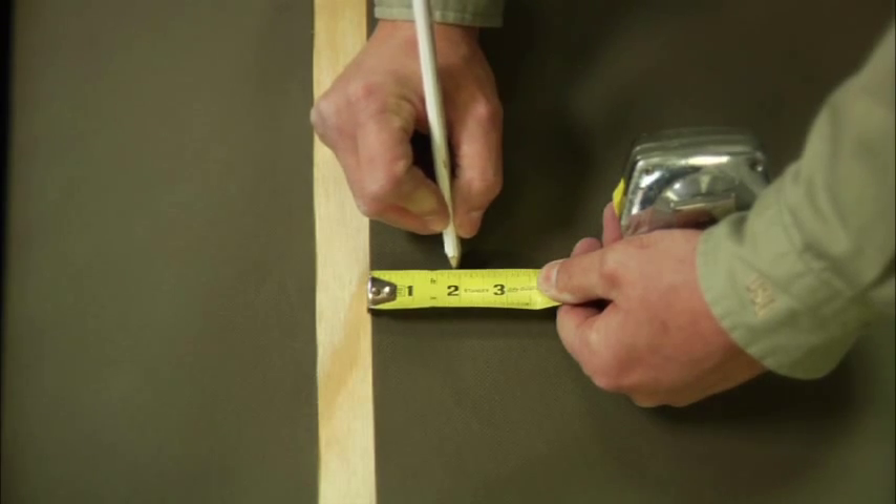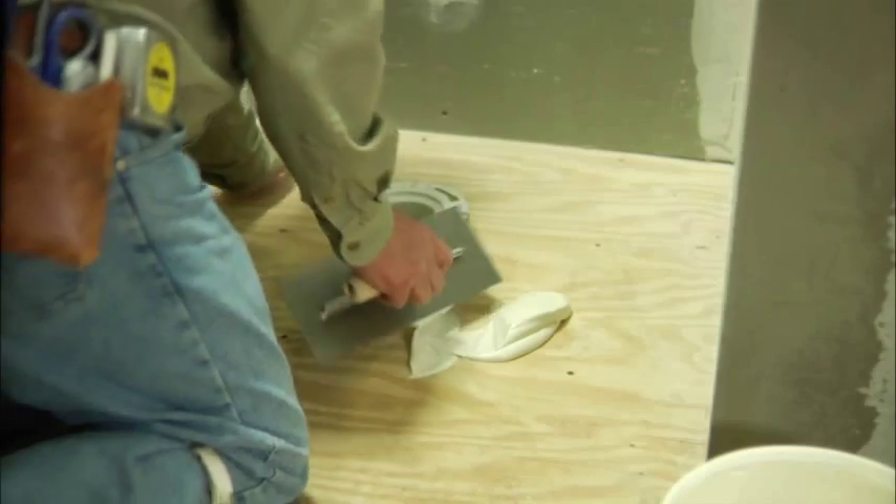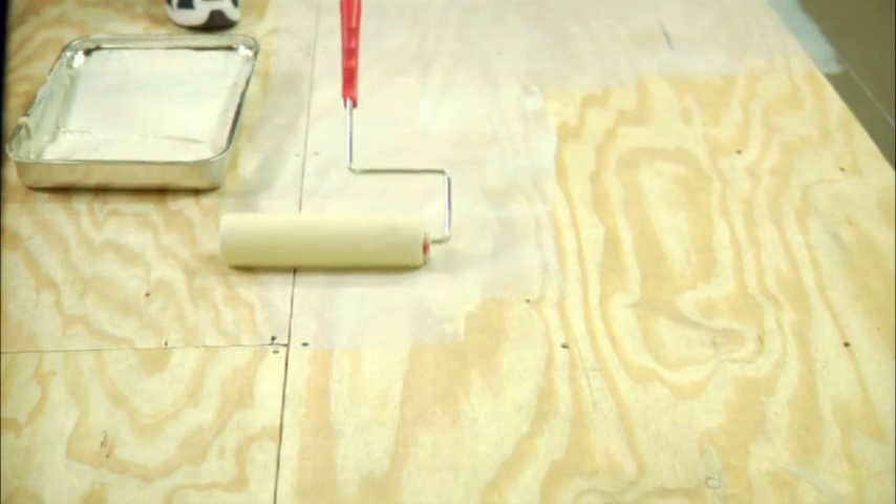The tools you'll need for installing Duroc Tile Membrane are easy to find and easy to use. In fact, chances are you already have most, if not all of them, on hand. Here's what you'll need.